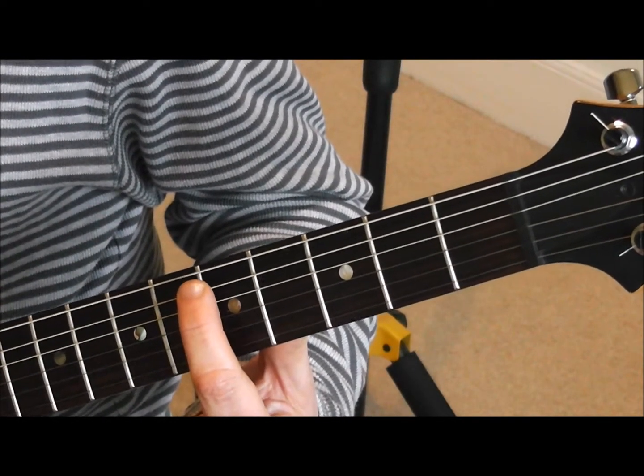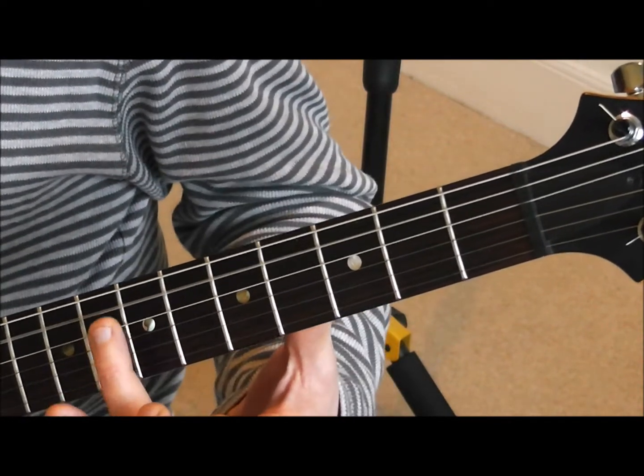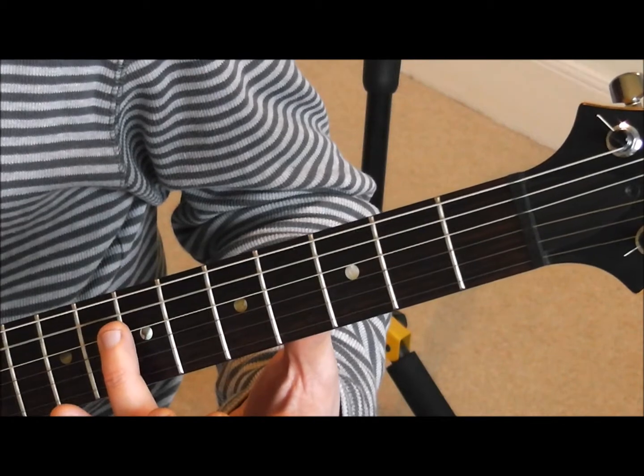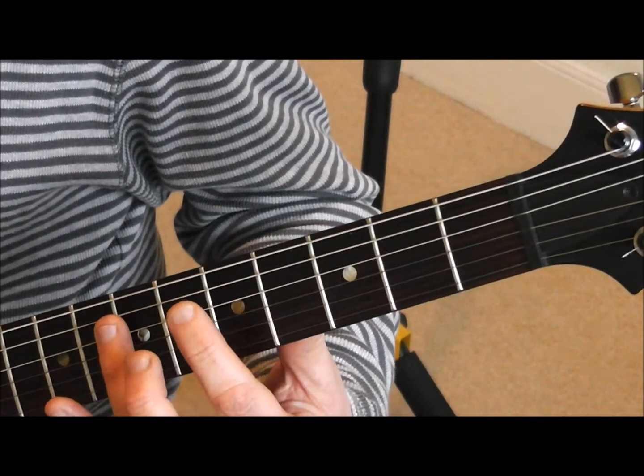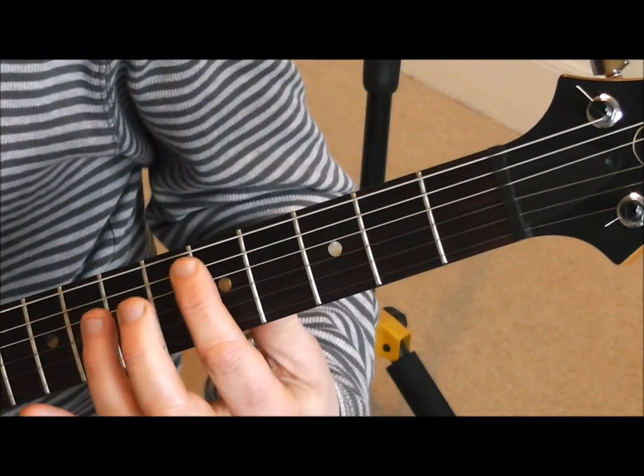On the fifth string, same again — we play a harmonic on the fifth fret and then a harmonic on the seventh fret of the fourth string. Then we've got to tune that one into that first note.